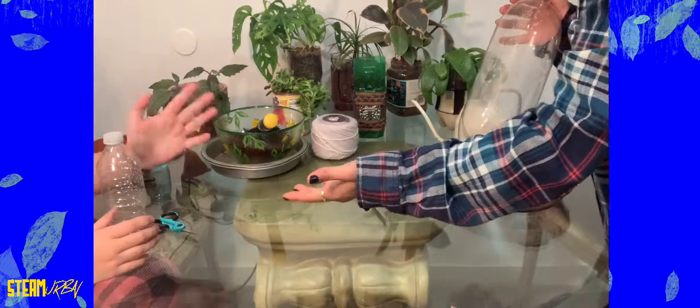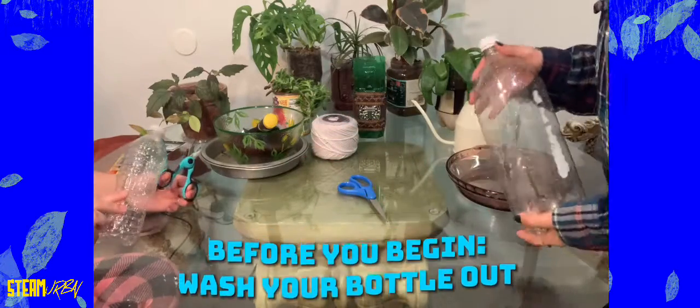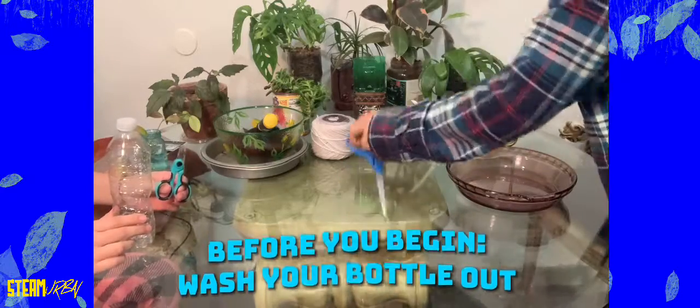My little sister here is going to help me out — say hi, Maria Jose! She's going to use the plastic water bottle and I'm going to go big and use a soda bottle. So first you want to take your scissors and poke a hole in the middle of it.